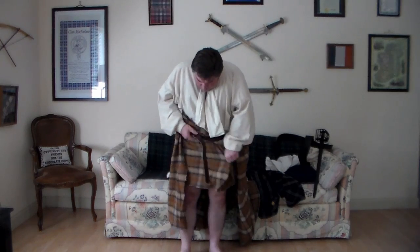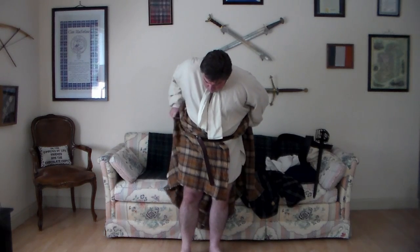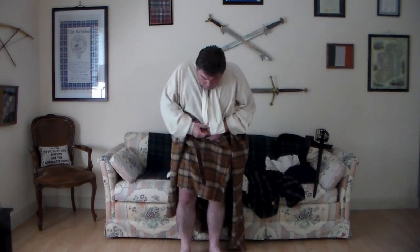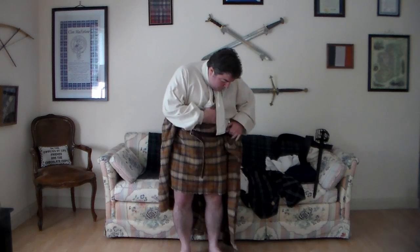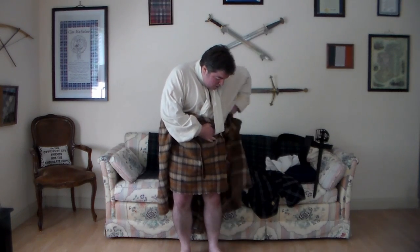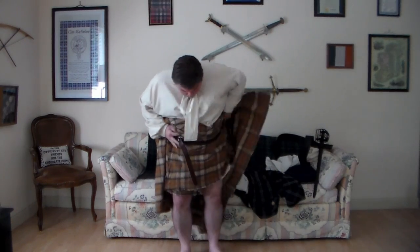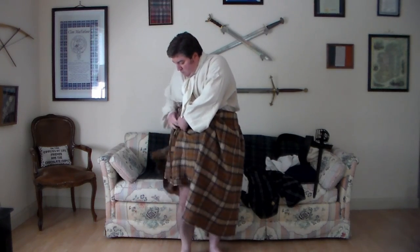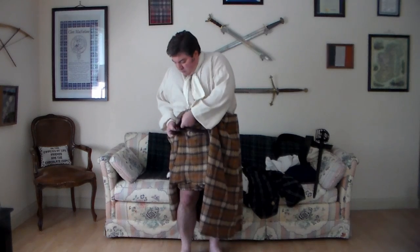As you can see, I'm technically 80% dressed already, and I've already surpassed the speed of doing this while it's on the ground — that sort of technique is kind of ridiculous. Now, it is possible to get dressed rather quickly on the ground, but I shy away from that. I don't know if I'd want to do that all the time, especially if you were doing it outdoors and the ground's quite boggy.